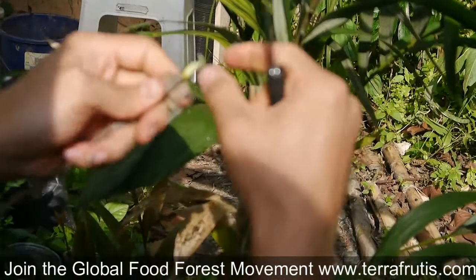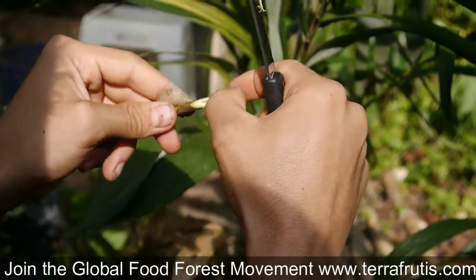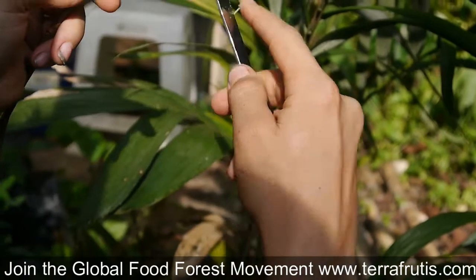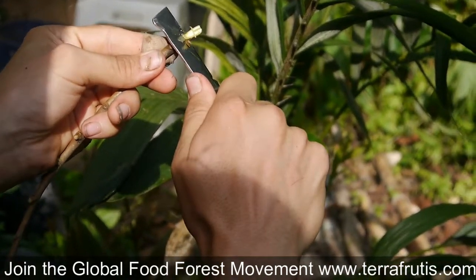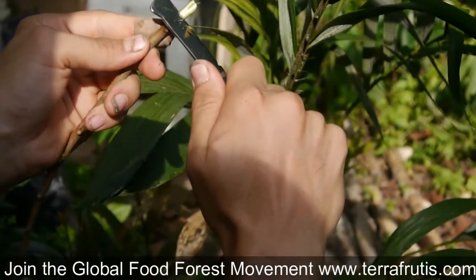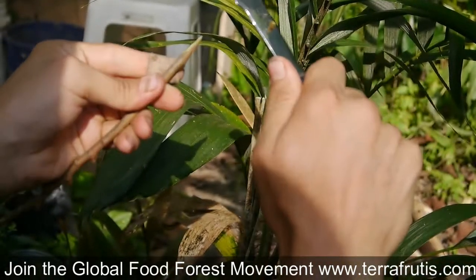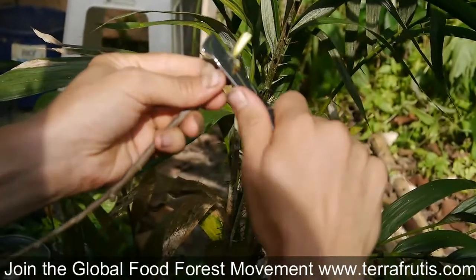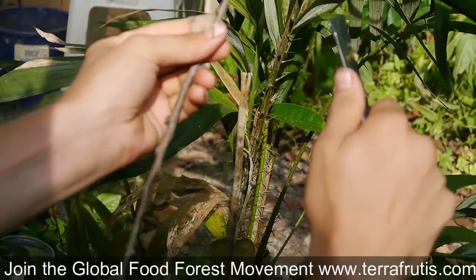Oh no, too deep. And you're cutting that down so that it fits as snugly as possible in the cut you made in the rootstock. I want it to be pretty straight so I'm not getting air pockets in there.